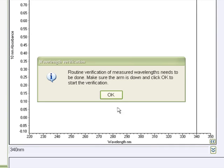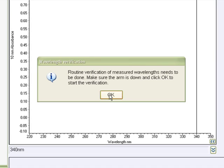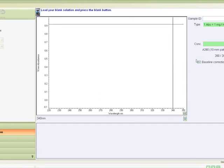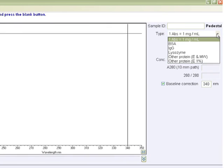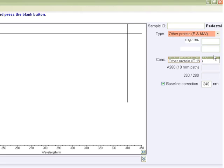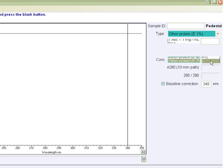To begin this procedure, select the protein A280 application from the main menu. If the wavelength verification window appears, ensure the arm is down. Select the type of sample to be measured from the drop-down list. The default setting is recommended for most unknown protein mixtures in which one absorbance equals one milligram per milliliter. If measuring a previously characterized purified protein, then either the mass extinction coefficient or molar extinction coefficient may be entered to determine the protein concentration more precisely.